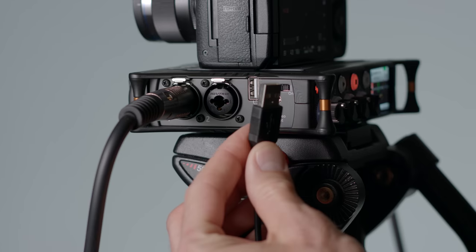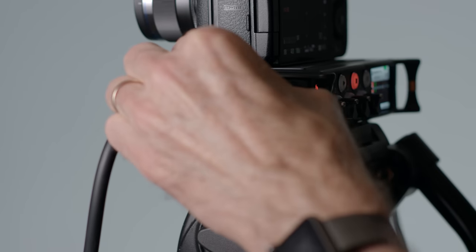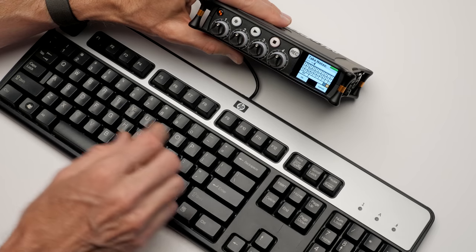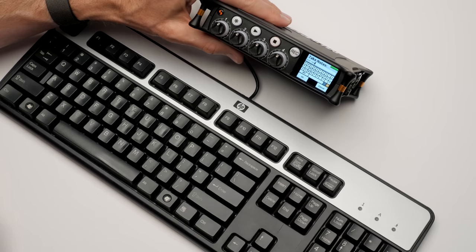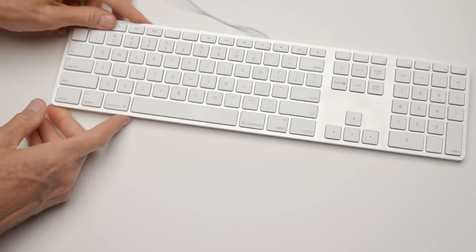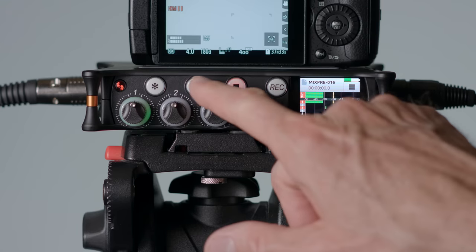There is also a USB-A input on the side of the MixPre which allows you to connect a standard USB keyboard. This allows you to enter metadata, names, notes, and things of that nature, which make it a lot easier in post-production. One caveat: do not use a USB keyboard that has an integrated USB hub — that gets things confused and it didn't work. But if you use just a standard USB keyboard, everything works great.